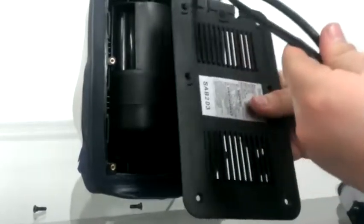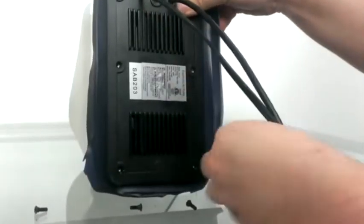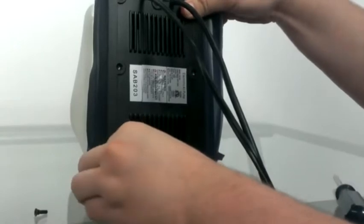Take the faceplate and put it back on, lining up those two channels on the side with the cords. That will snap back into place, and then all you need to do is put those six screws back in, and you're ready to go.